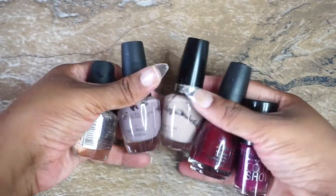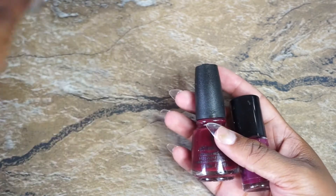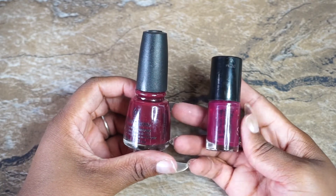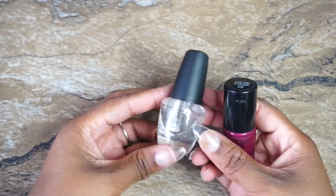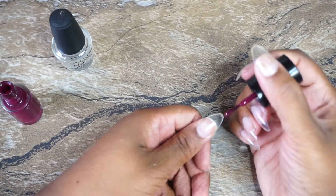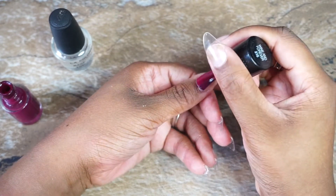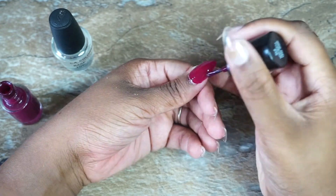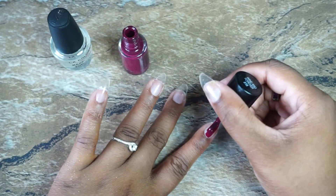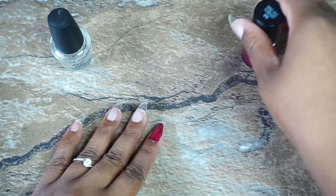Deciding on a color — it was between some nudes and a wine color. Comment below which color you think I chose! I went with one of them, applying a base coat which I don't think I ever use, but let's not get into that. I applied polish and made sure to get the tip of the nail so it looks like a full cover.